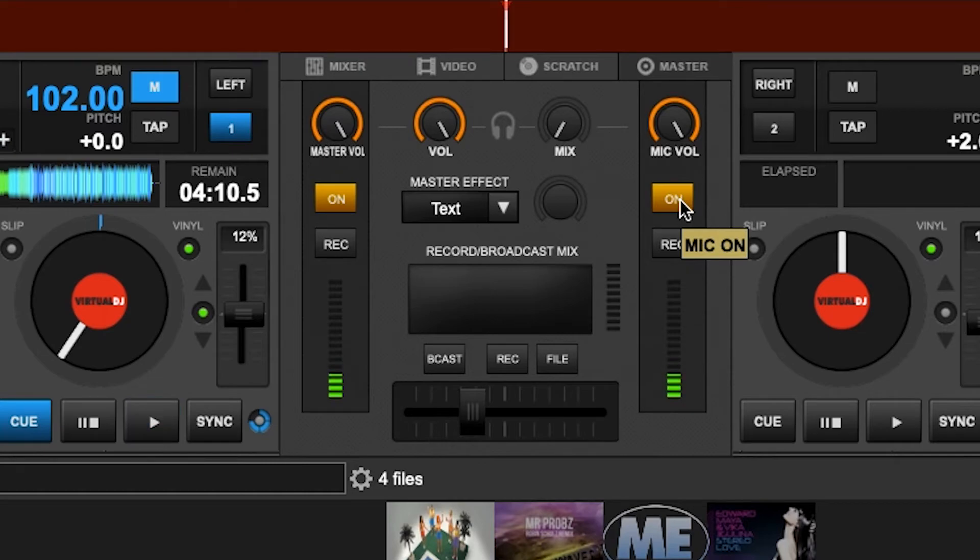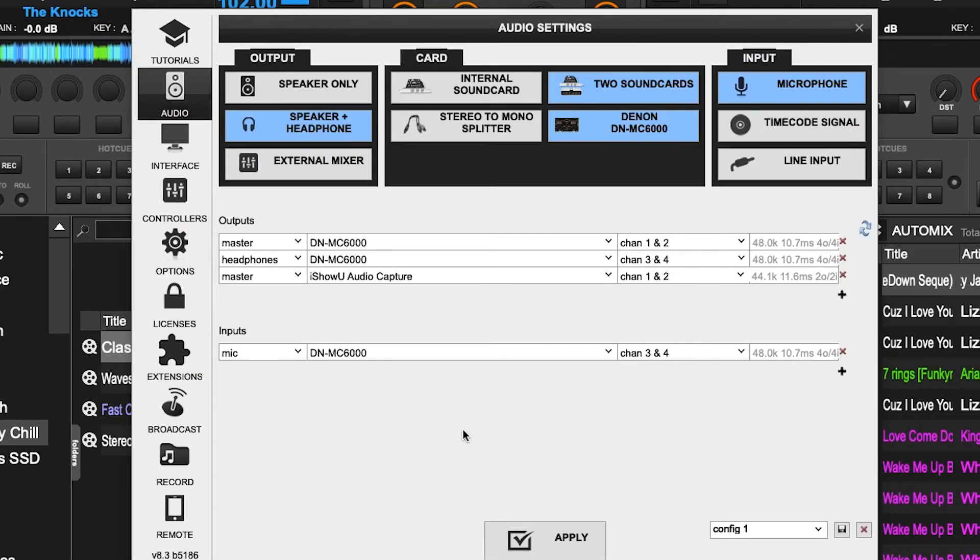That's it for this particular setup. I'll leave you with this screenshot of how my audio is configured — just ignore the very bottom line, as that's what I'm using for Twitch. If you've got any questions or comments, please put them in the comment section below. All the best.